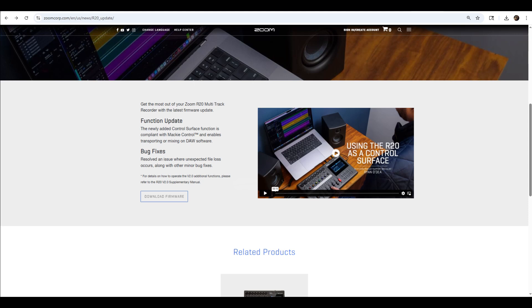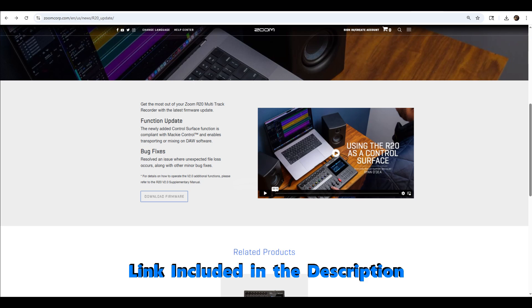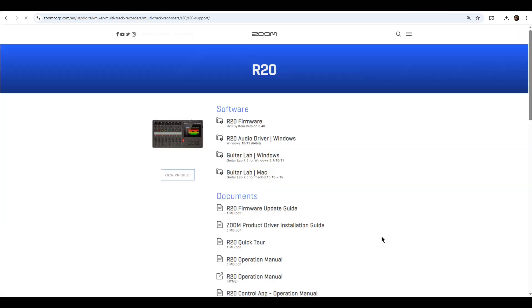Now let's upgrade to the current version of the Zoom R20 firmware at the time of this presentation. On your screen now you see the Zoom Corporation website news section, and in this section we are in the R20 update area. You'll see a function update summary and bug fixes summary for the latest version of the Zoom R20 firmware. Go ahead and click Download Firmware, and that's going to take you to the software download site. Click the Zoom R20 firmware — in this case R20 system version 3.0 — and it's going to download a version of that software to the download section on your PC.